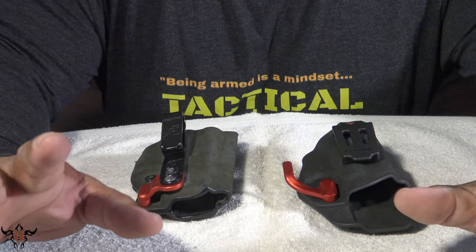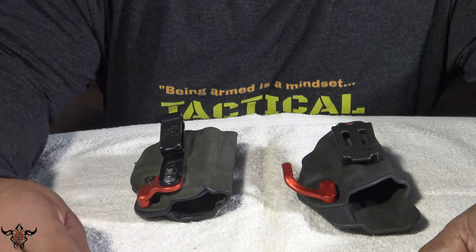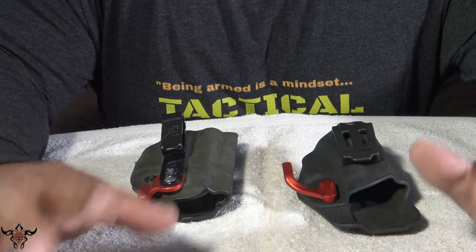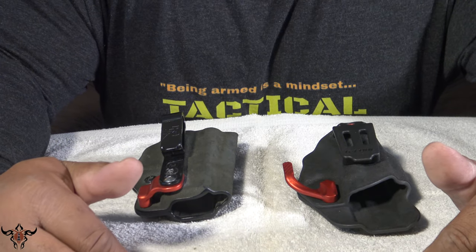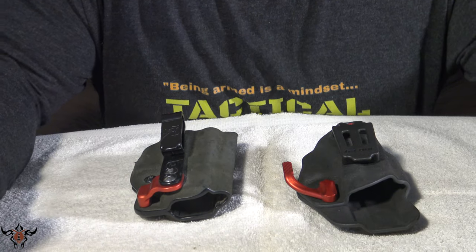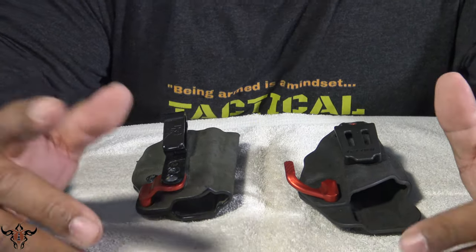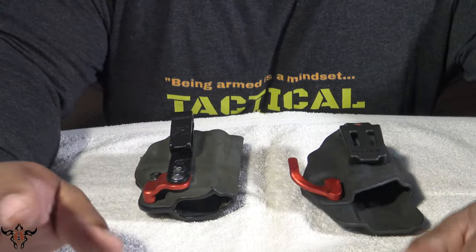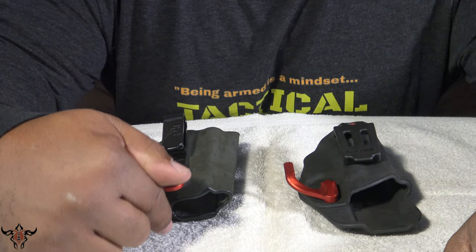and then showing you the new one here — before we get started, make sure you run over and hit the subscribe button so you can get notified, hit that bell too. Also make sure you sign up for my email list that way you'll also get notified, because small gun channels like myself get demonetized on YouTube, and monetization really isn't paying me much anyway.